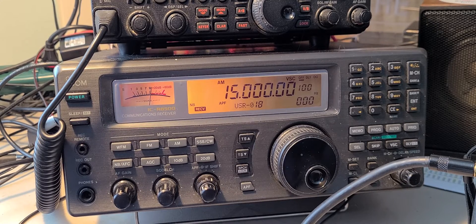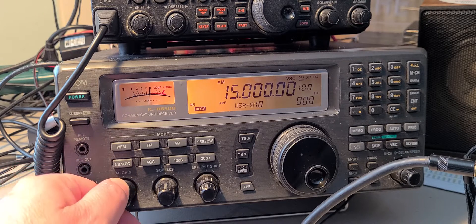High-frequency radio equipped with automatic link establishment enables the radio to automatically select the optimum frequency to establish a link. ALE — nets used to define frequency, but all radios in the nets continuously scan until the radio is called to establish a link. Interesting recording here.